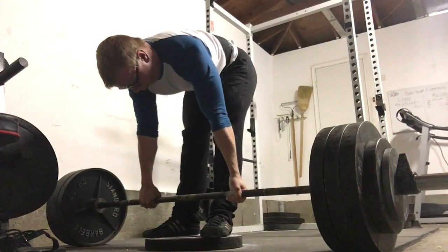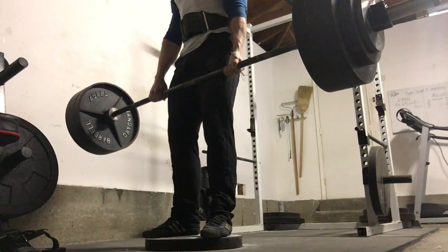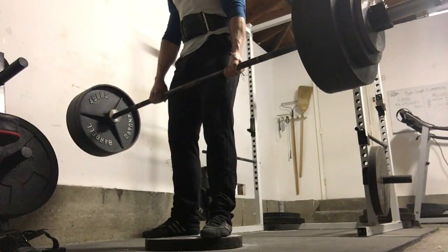All in all, it was a good week — a bit of a deload, but got the work done. Thank you all for watching, and stay tuned for next week as we continue on in the meet prep.